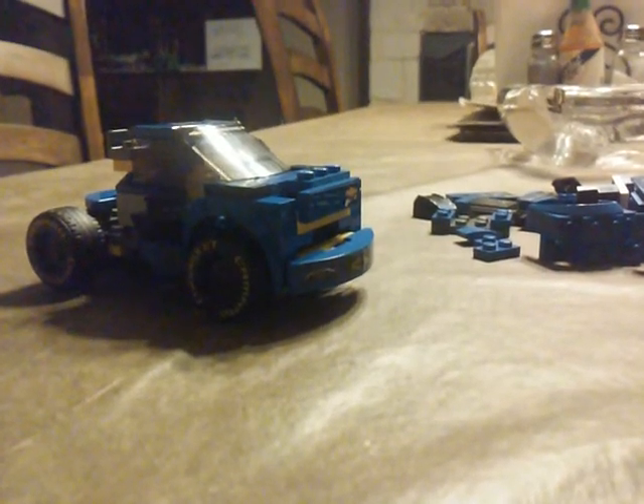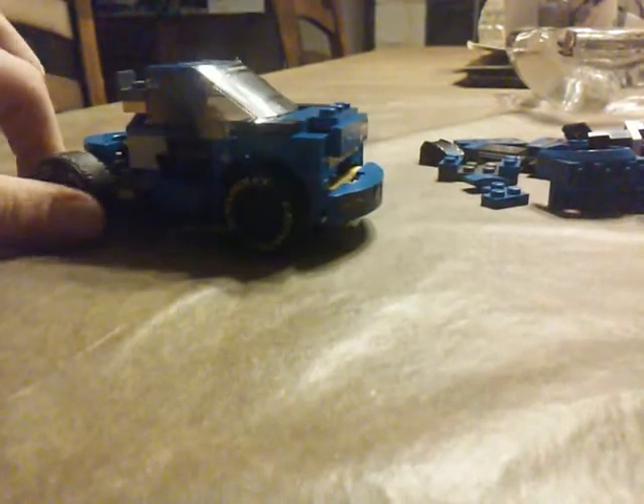You might have seen the Lego NASCAR set I have. I also made a Lego train movie — if you haven't checked it out, you should. It's called 'The Unthinkable Lego Train Movie.'